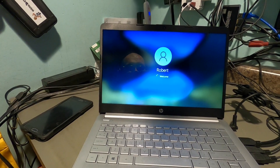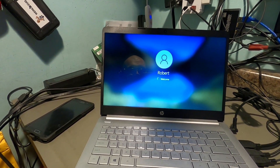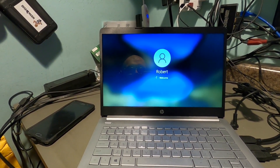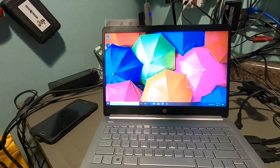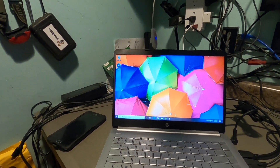Look at this — this startup screen is taking forever. It wasn't too bad on the initial boot, but then it gets to this and it's just got to think and think and think. I just cannot stand laptops that are this slow. There we go, finally it's done.